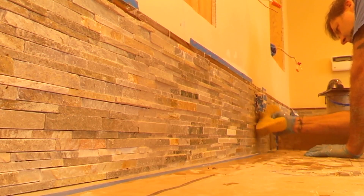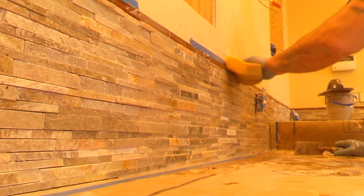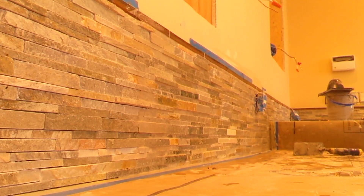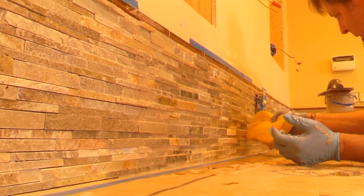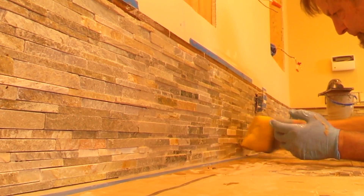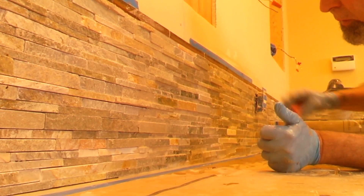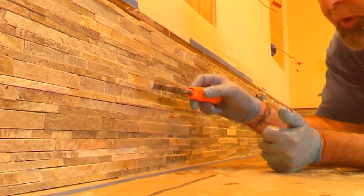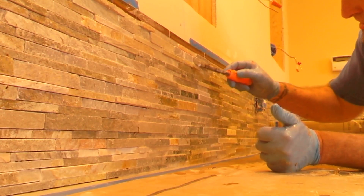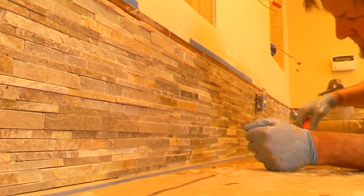I'll show you another little trick — a little tool you might have or maybe not. This right here gets into all your little corners — it's just a chisel, or a piece of wood, or anything small that fits in the joint. You use it to clean up all your little joints. Just a chisel, or any small tool.